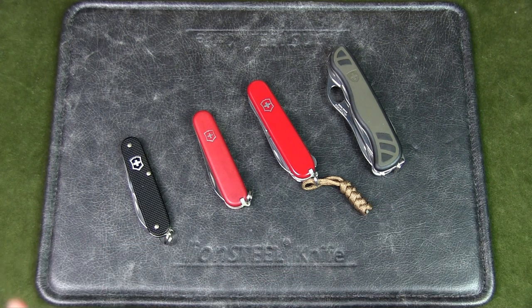So there you have it — those are my four favorite Swiss Army knives. Let me know what your favorites are in the comments below. If you liked the video, please give it a thumbs up, and if you like the content in general, please subscribe to the channel and hit that notification bell. Thanks for watching, talk to you soon.